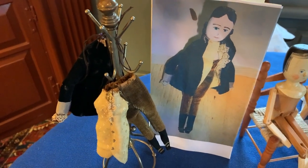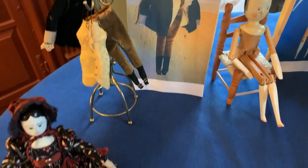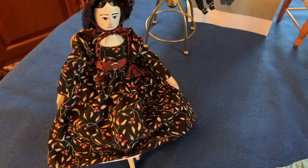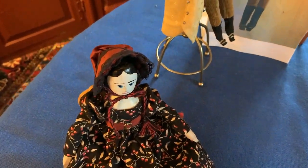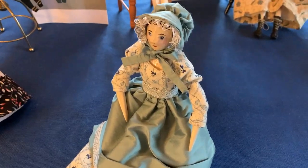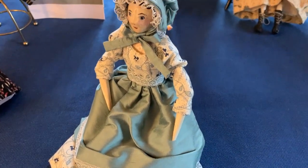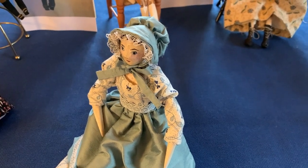Here she is now, dressed in a new black calico gown and russet silk bonnet. A similar doll is wearing the same 1830s style gown in blue, but her gown is cut in a floral plaid cotton. A matching blue silk bonnet and apron dress up the plain gown.